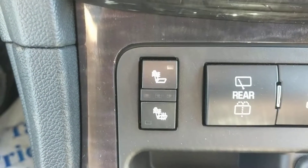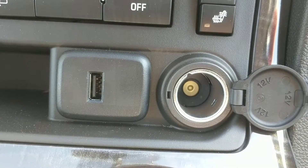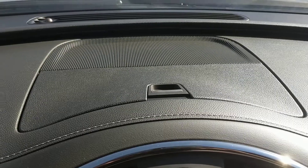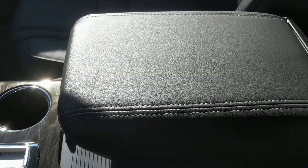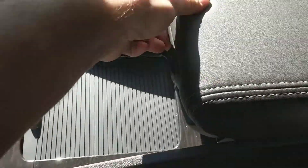This unit also has heated seats for both the driver and the passenger. Here's both the USB and 12-volt power. Here's some in-dash storage, and more storage in the armrest — and this slides back to expose even more storage.